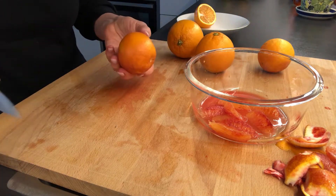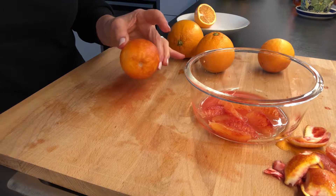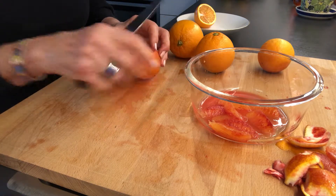I'm using blood oranges today. These are grown in Spain and some other European countries — I'm pretty sure that they grow these in the States now too. To start this we need the cutting board, a bowl, and the knife.